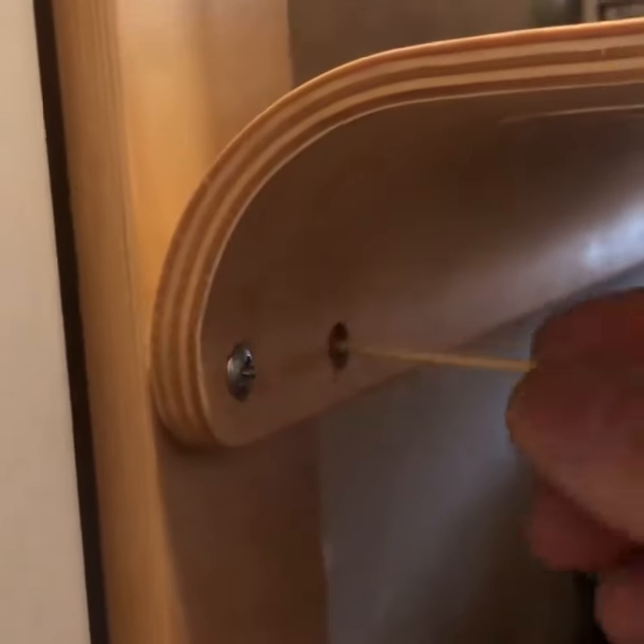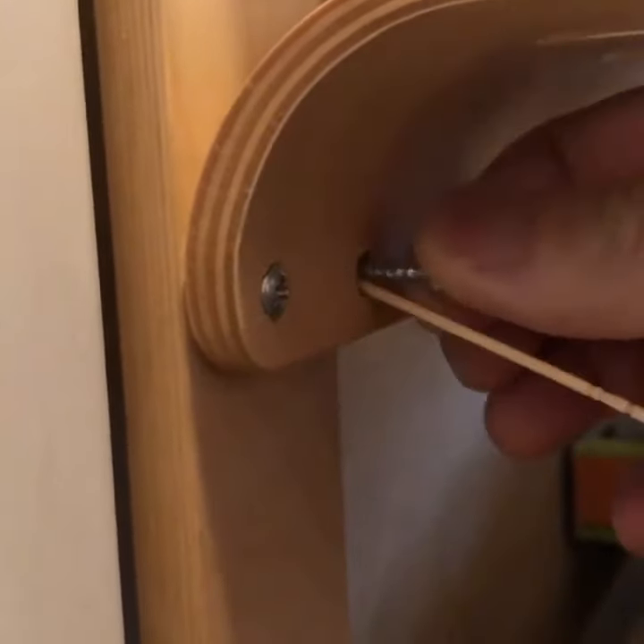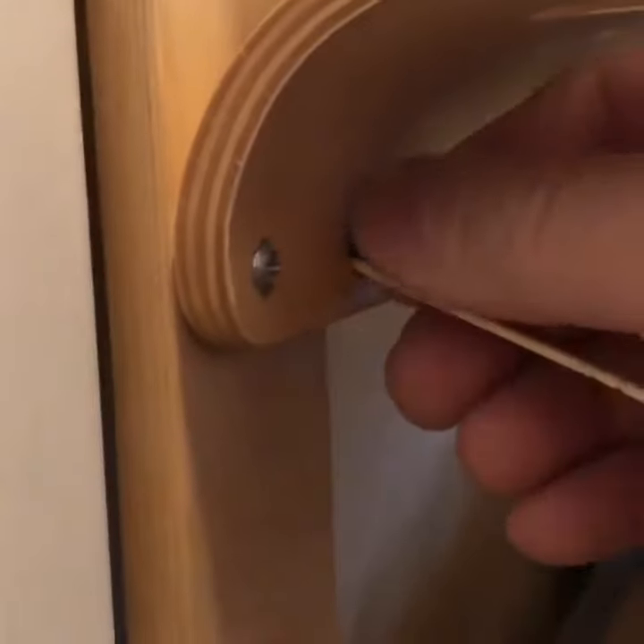After about 20 years of owning this IKEA shoe rack, my parents found this screw on the ground. Helping them fix it and installing the screw again, it still was quite loose.